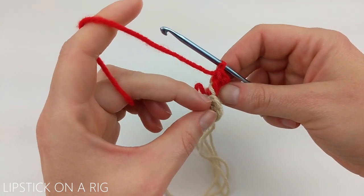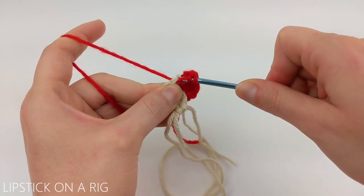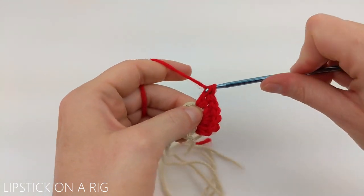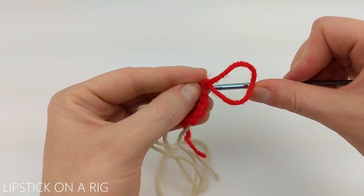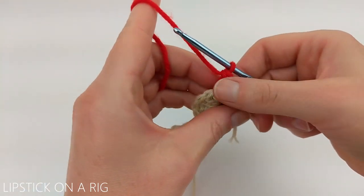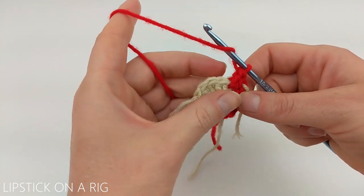We're going to skip our chain and dive right into our first single crochet. We're going to place two double crochets - sometimes that stitch can be a little tight. Once you have your two double crochets in place, insert your crochet hook in that first double crochet and place a stitch marker or a scrap piece of yarn there. Now we're going to place two double crochets in our remaining five cream stitches, and right here at the very end this does count as one of your stitches.